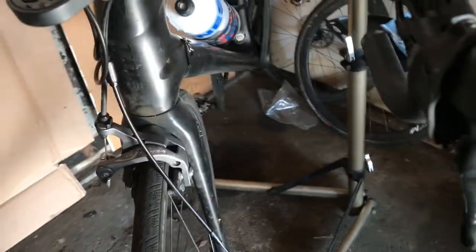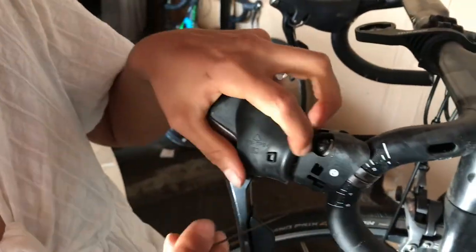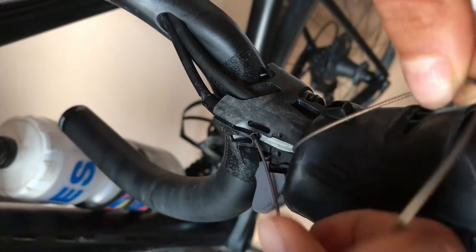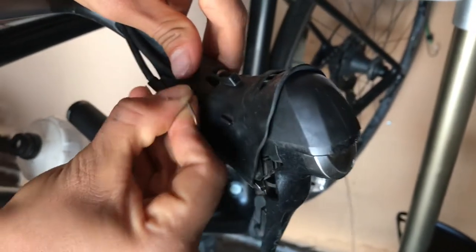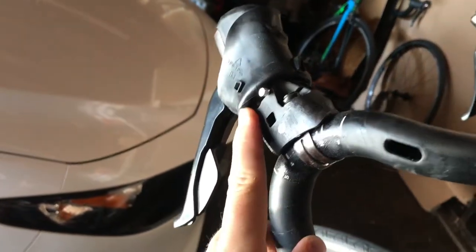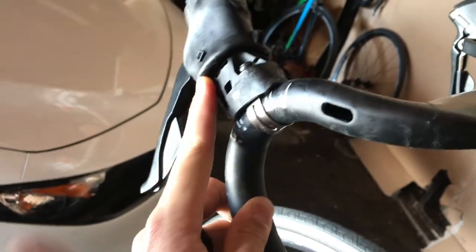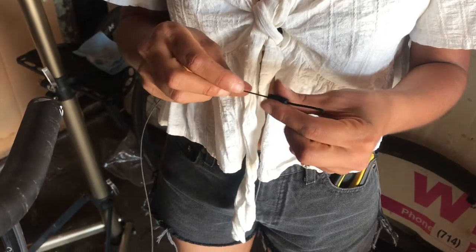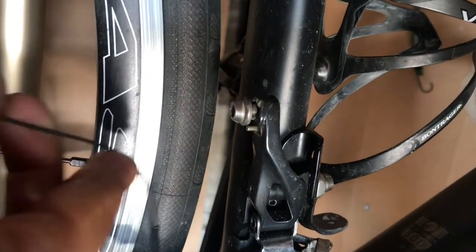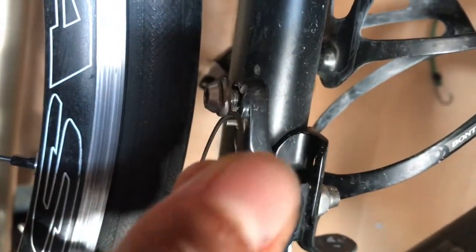Now grab the new cable and thread it in through here. Pop that little cover off and route it up the cable. Keep pushing and we'll see it come out - there you go. Pull it all the way out, then make sure it gets seated all the way up in the shifter - push it down and pull. Make sure the ferrule is on, then put the cable back on making sure it's routed correctly. Different types of derailleurs route differently, just make sure you route yours the same as it was.